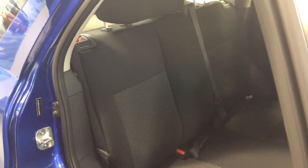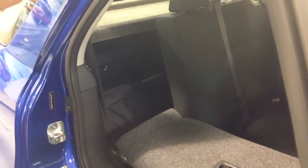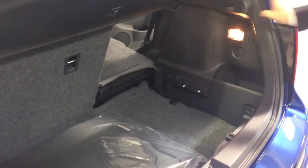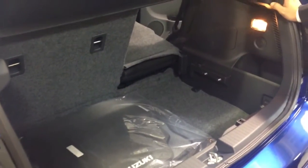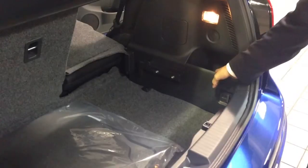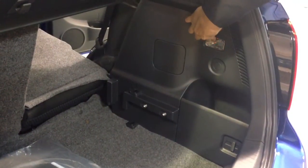Looking at the back of the crossover, you have your 60-40 split. You also have a cargo area inside with a storage bin and a cargo area light, which you can actually switch on and off.